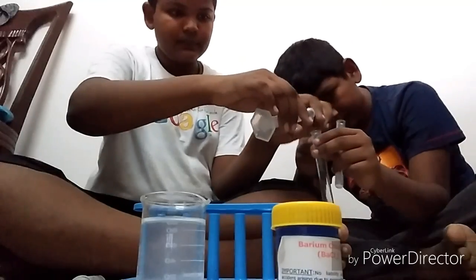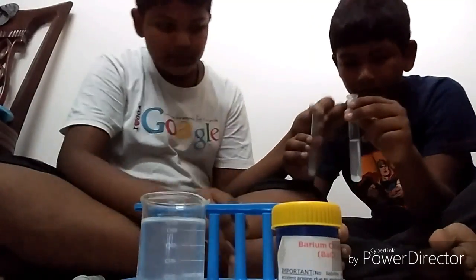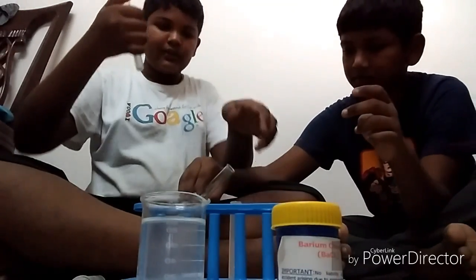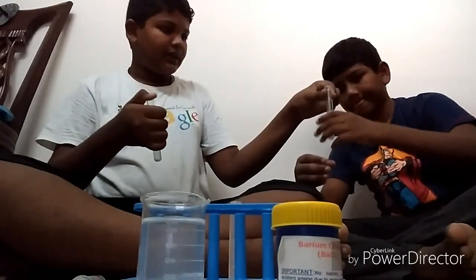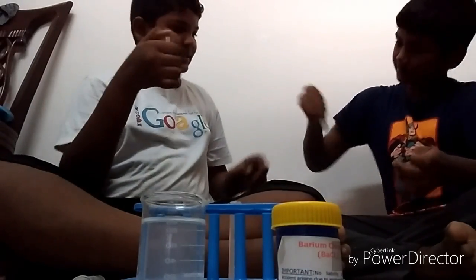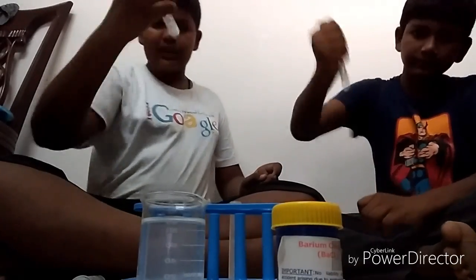This is enough. Let me go. What's the water? It's already mixed — just shake it. What is this and what is that? This is barium chloride, and this is sodium sulphate.